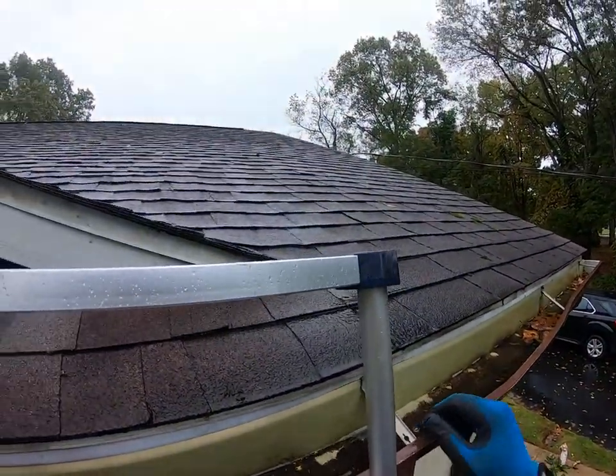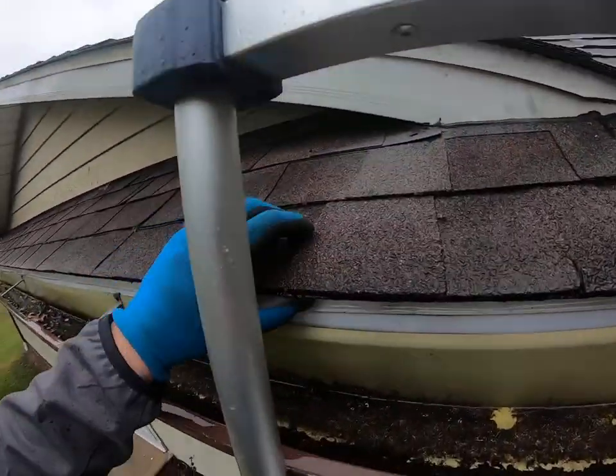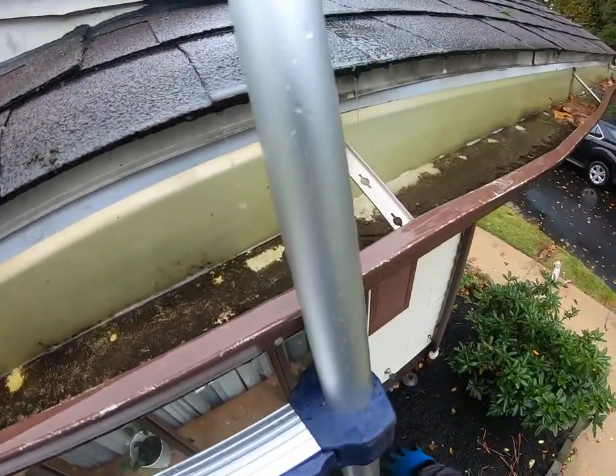So now when it rains, that driven rain is going to get behind the gutter, and also the rain from the roofing system is going to come down, wrap around, and drip straight down that fascia — causing those trenches down by your foundation.